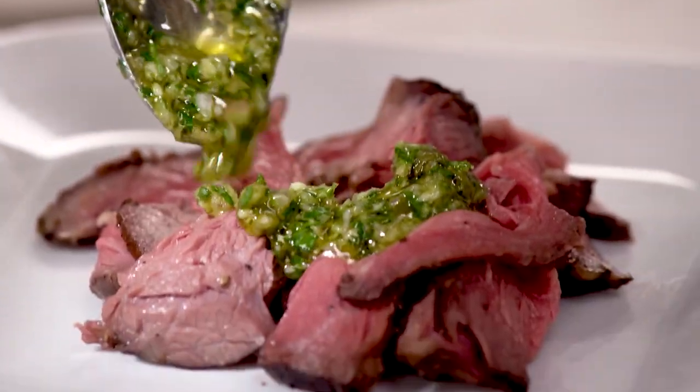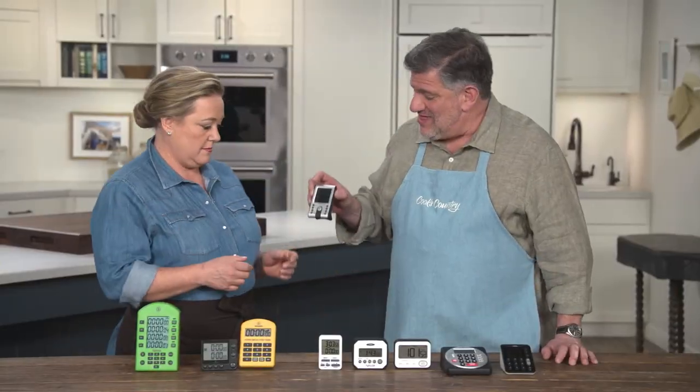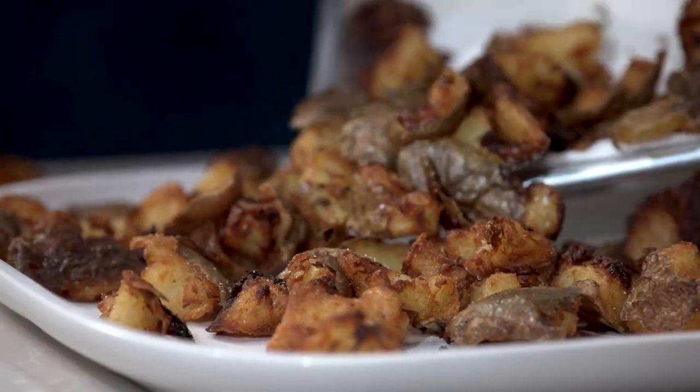Today on Cook's Country, Morgan makes roasted beef chuck roast with horseradish parsley sauce. I talk about the medicinal uses for horseradish. Adam reviews kitchen timers, and Brian makes torn and fried potatoes. That's all right here on Cook's Country.